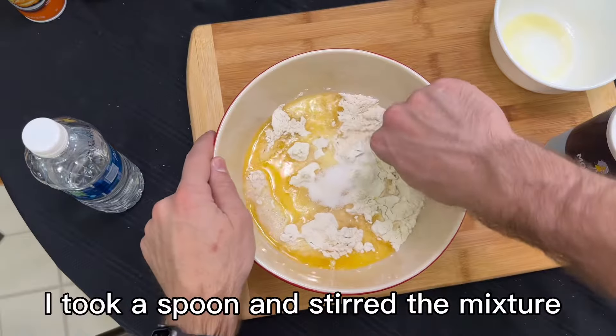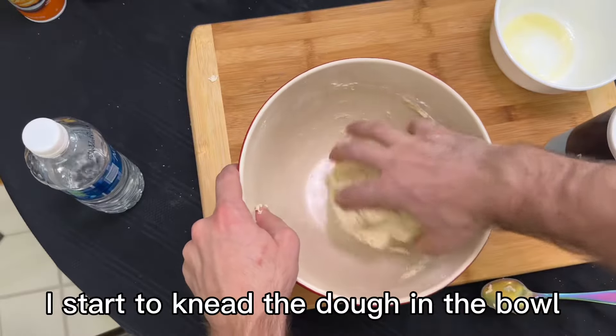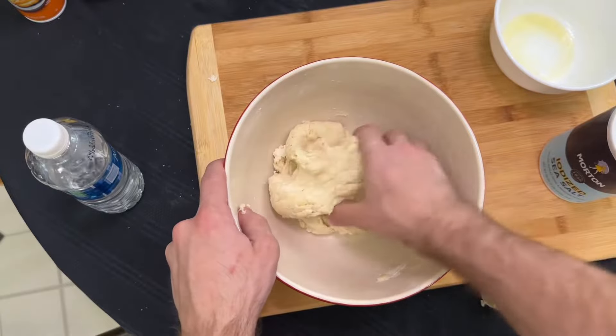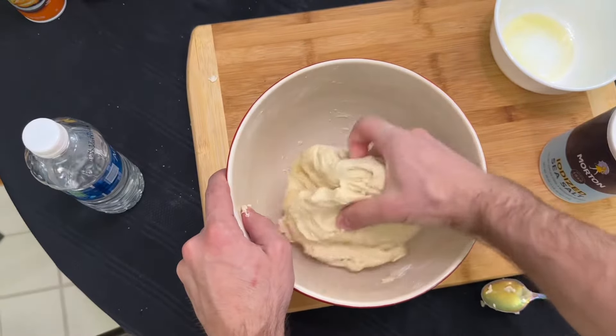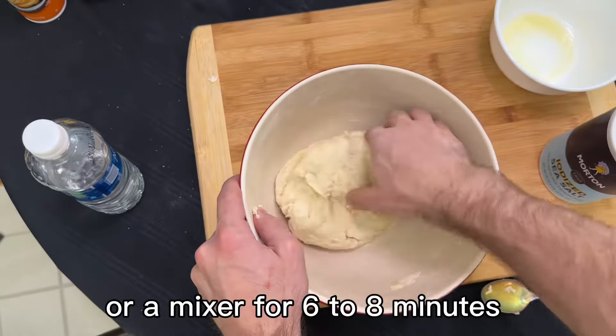I took a spoon and stirred the mixture to form a rough dough. I start to knead the dough in the bowl, making sure to scrape the sides. This dough has to be kneaded by hand or in a mixer for six to eight minutes.